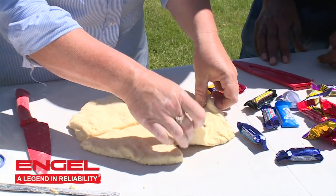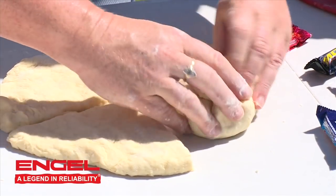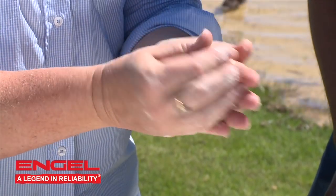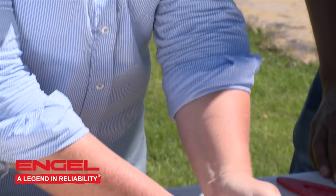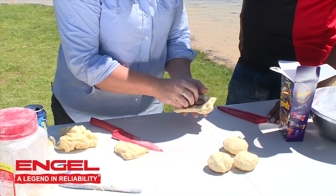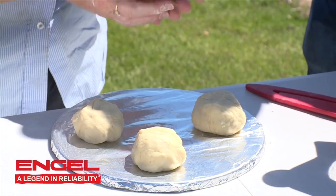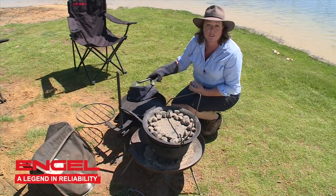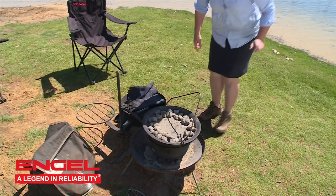We're going to put them into the scone dough. You just need to take your little piece of chocolate — your little favourite — put it in the middle of your scone piece, fold it over and around, squish it in there in the middle, and then you've got your little chocolate scone bomb. Finished putting all of the chocolates inside the dough — now put it on a tray and into the camp oven. The scone bombs are in the oven, and now I've got to go and rescue the rest of the chocolates from Ernie. There's none left!